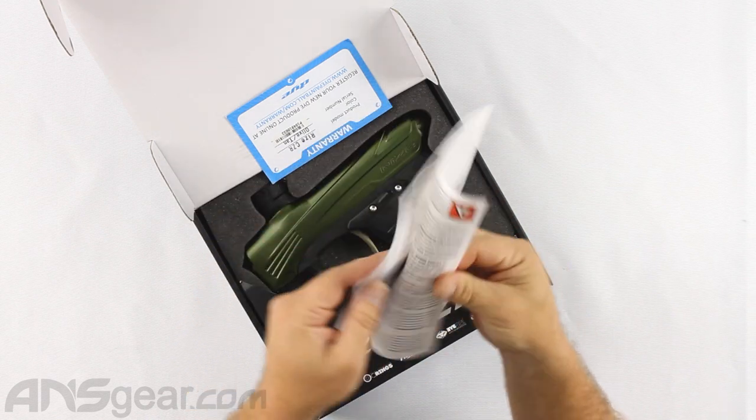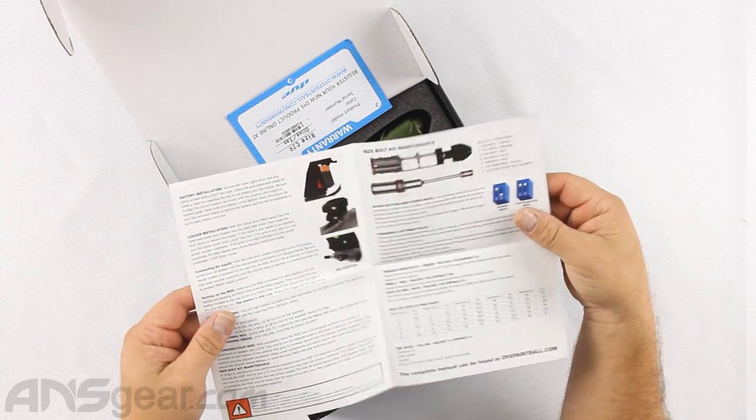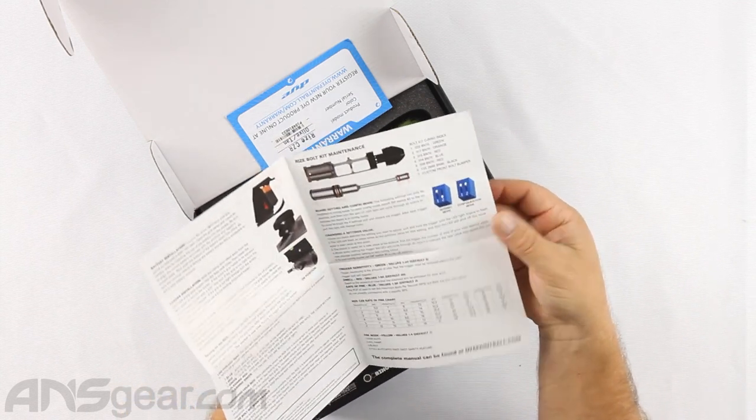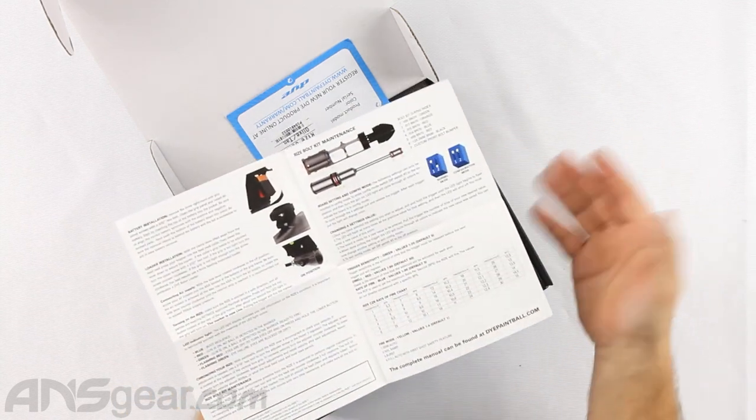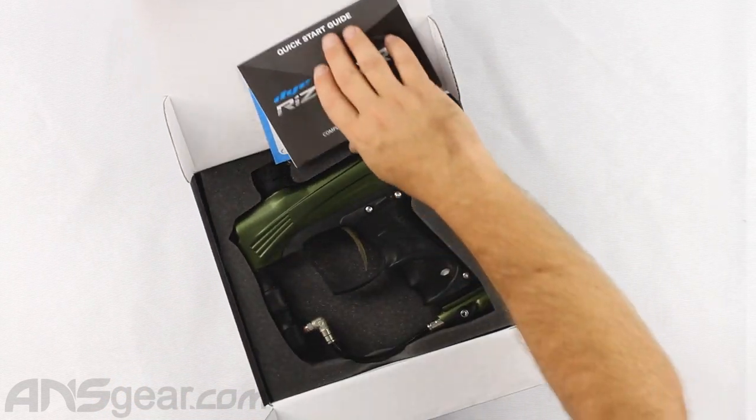This is just a basic guide covering how the gun turns on and off, how you get the air in and out, and basic maintenance. So don't expect a big, fancy, beautiful manual in there.